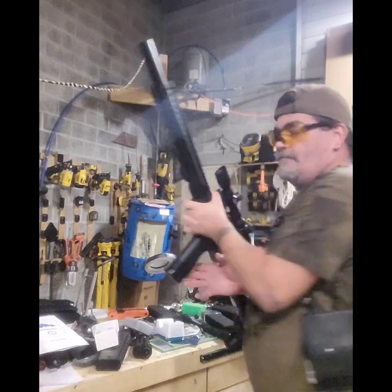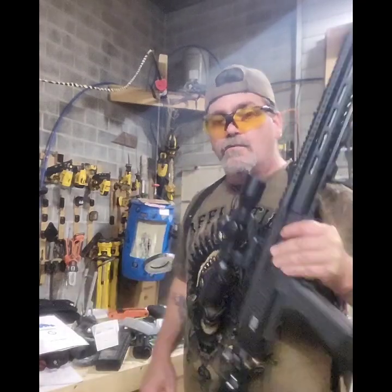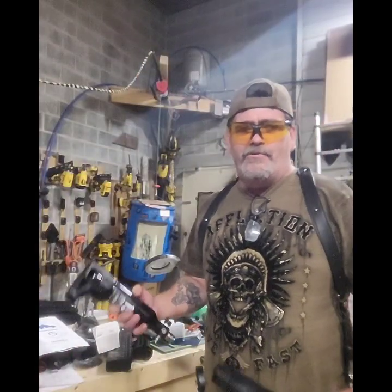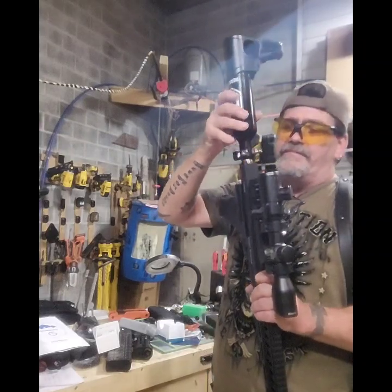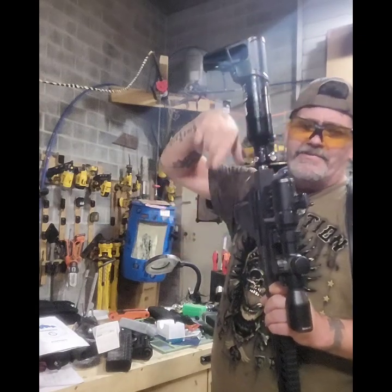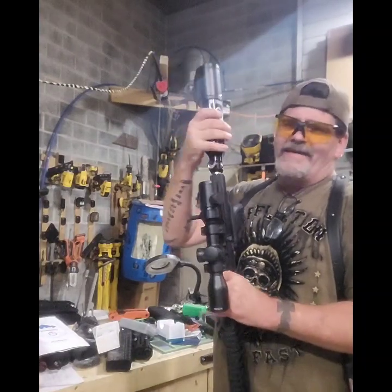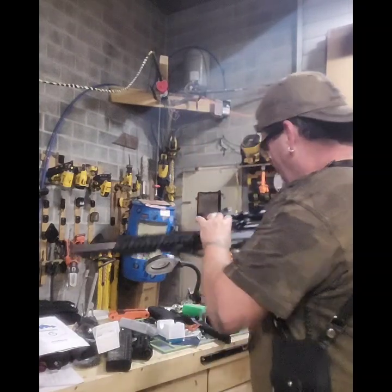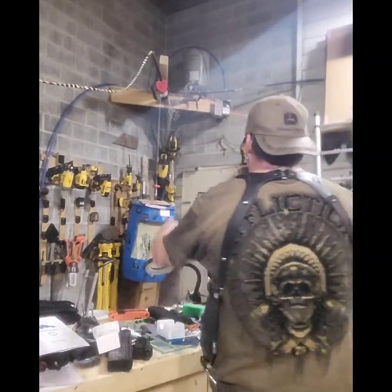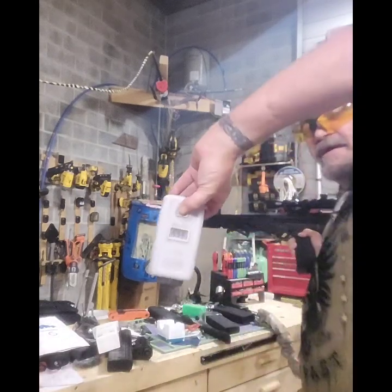You know what - running around doing stuff, I forgot to adjust the regulator on this one. The regulator was only about halfway. I've got to come up with something to be able to adjust this with the tank on because it's a pain to adjust with the allen key - unless you want to do a quarter turn at a time you've got to take the tank off. Let's try it again - 556, there we go!